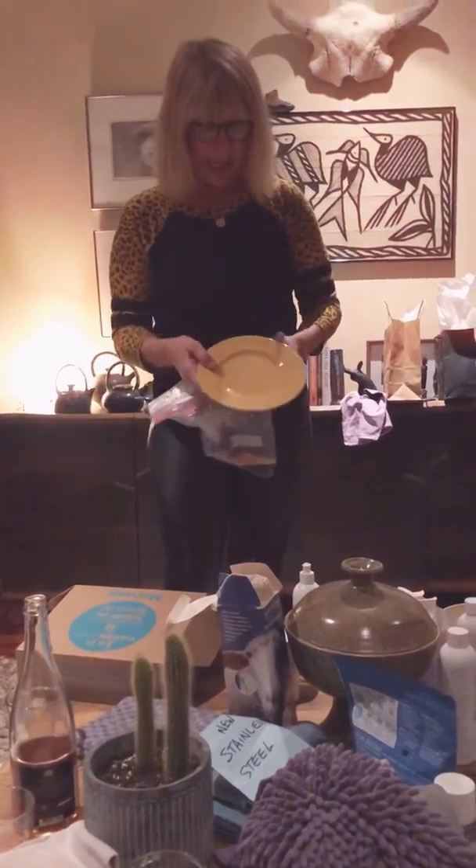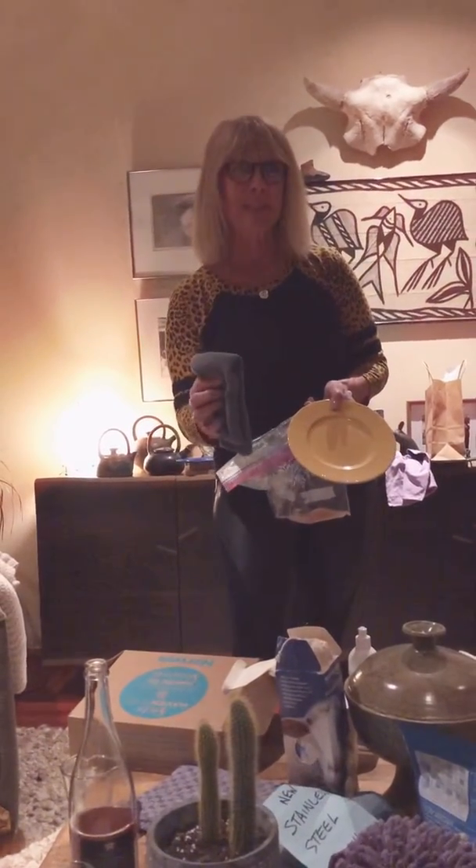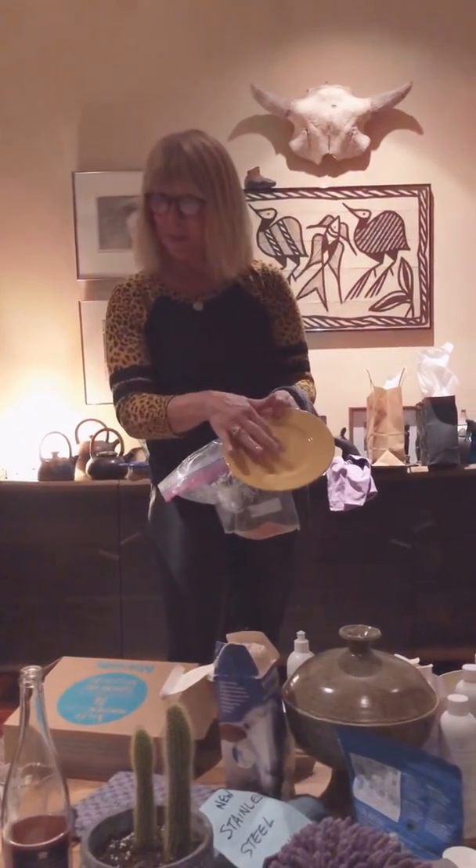This is a plate, and what I'm going to do is demonstrate how the Norwex Envirocloth with the microsilver in the microfiber will remove bacteria from a surface.